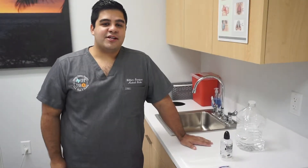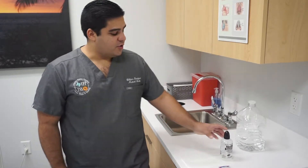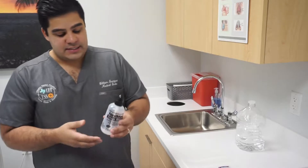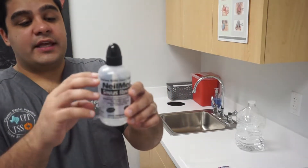Hello everybody. Today, under the direction of Dr. Salento, I will be showing you how to use the NeoMed squeeze bottle. As you can see, this bottle has a fill line right here.